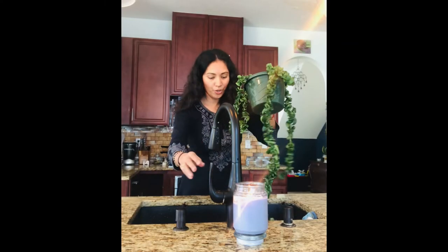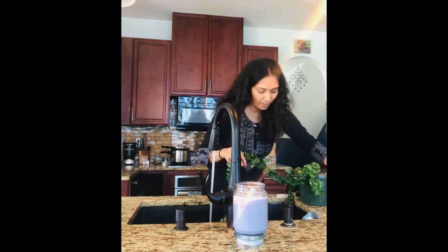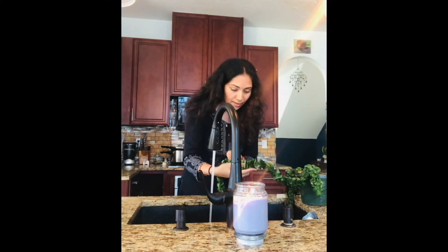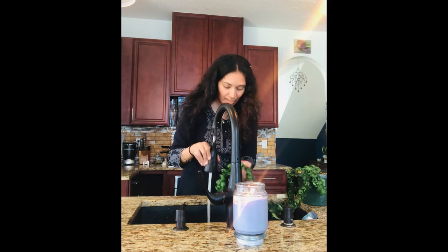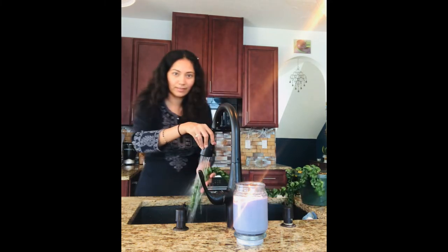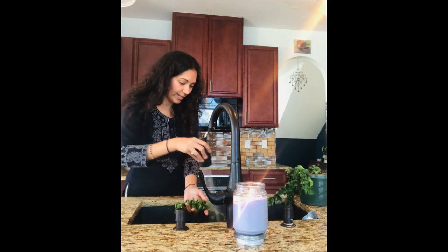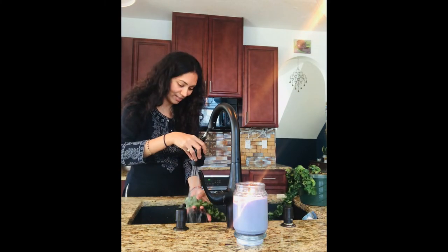I'm going to wash this plant in my sink. We have to check the plant and see where the mealy bugs are, then just spray them. It's going to be messy, but that's fine.